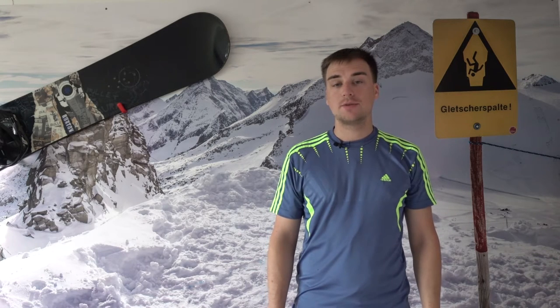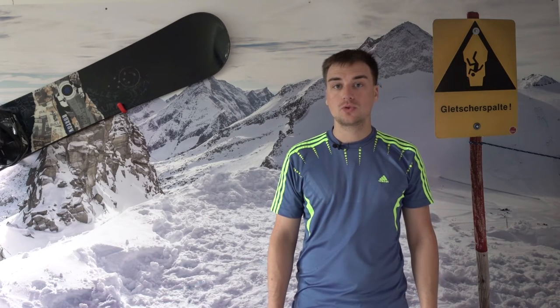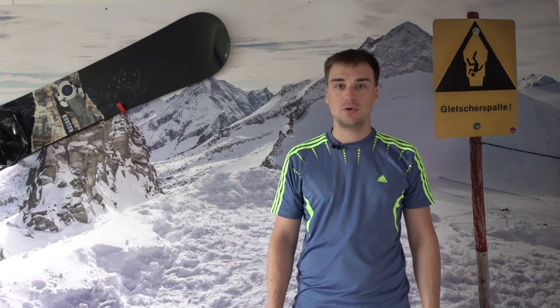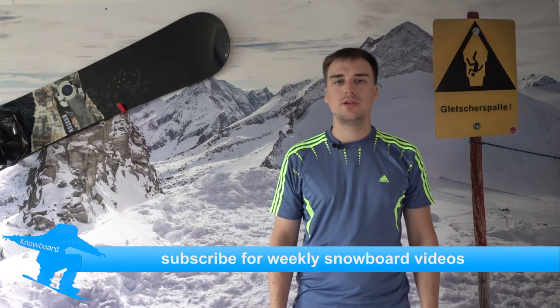That's it for this quick episode of Snowboard. I hope you liked it — if you did, leave a like. If you didn't, tell us in the comment section what you didn't like about it. I hope you try to learn the Frontside 180 now and if you did, tell us how it worked. If you subscribe you'll get a notification whenever the next video goes live — I hope to see you then. Bye.